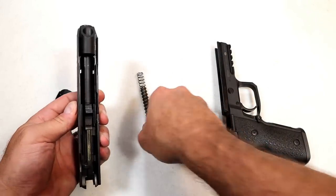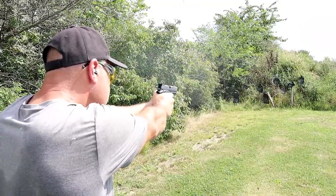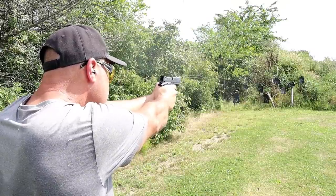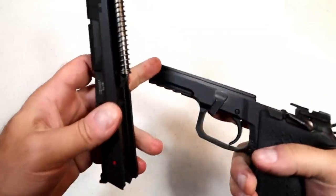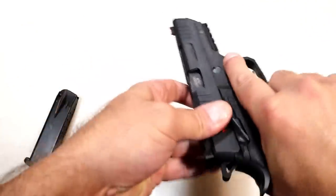I love shooting it — the ergonomics are amazing, they really are. They feel great. It also has full-length frame rails. Reassembly is straightforward: put the slide right back on, lock it back, push that lever down. The single action trigger pull is very light.